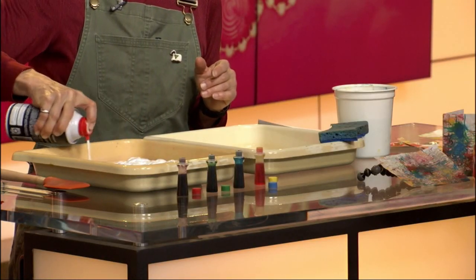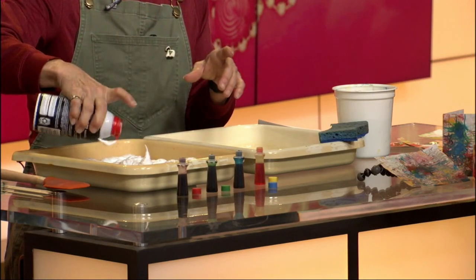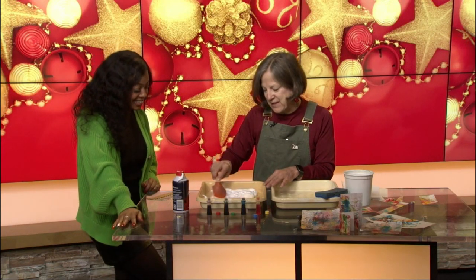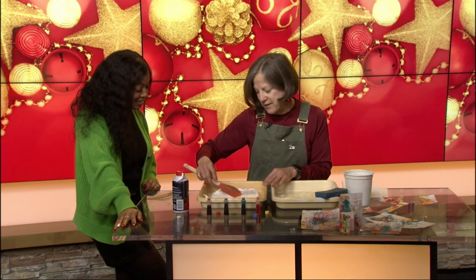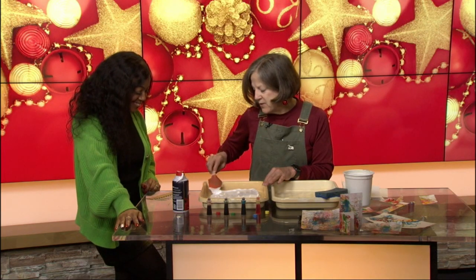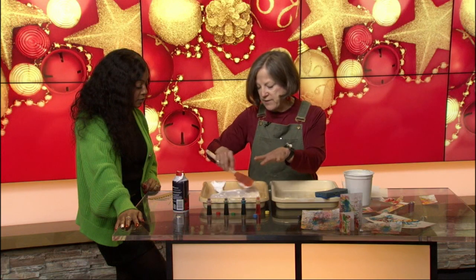I don't know what it is about the foaming of the shaving cream, but it just satisfies my eyes so much. Well, it's also like whipped cream — except whipped cream smells better, I think. So, household spatula — everyone's got something like this. Just spread it out nice and flat.